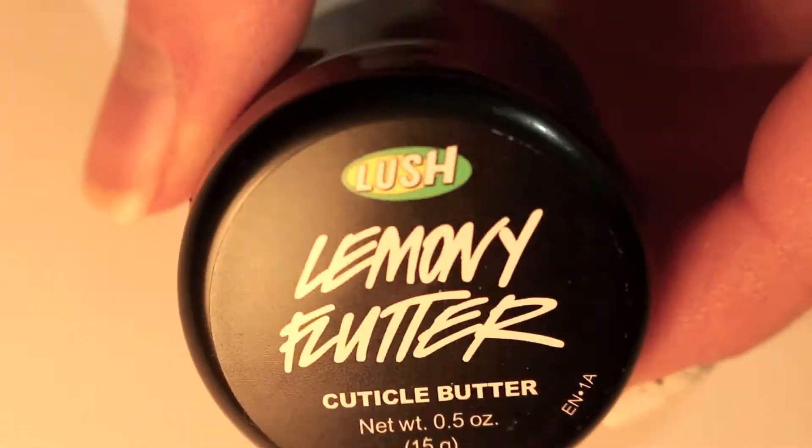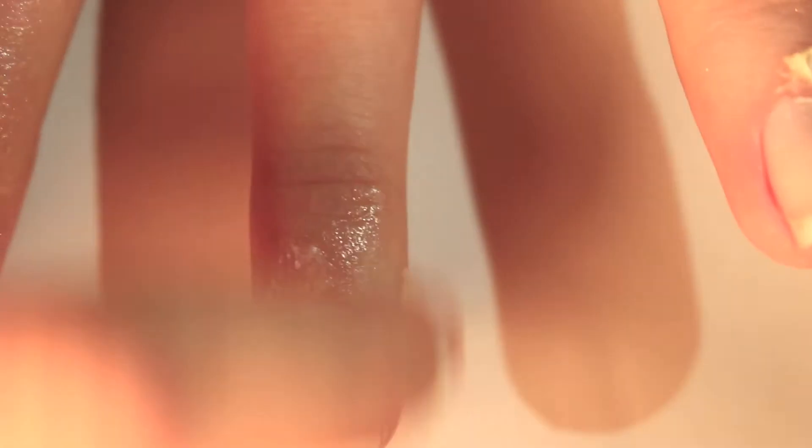If I'm not going to repaint my nails, then I take this cuticle butter from Lush, and I rub it in a circular motion around all of my nails. This keeps your nails and cuticles so moisturized, and this is one of my favorite products. I definitely recommend getting it if you don't have any already. Cuticle butter is one of the most important things that you can have, because it's just really great for your skin and makes such a big difference.